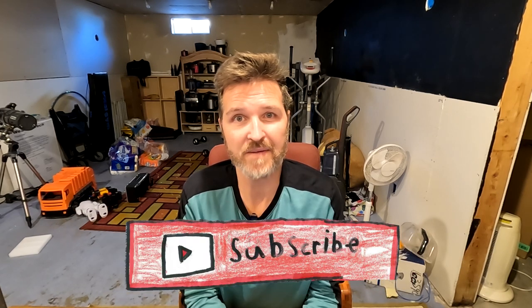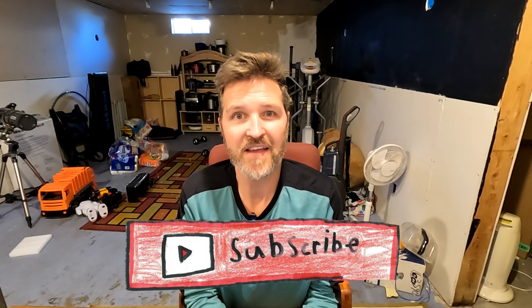Thank you so much for watching. If you liked this video please hit the like button. If you have any questions about how I did the test or anything else, leave them in the comments. I'll leave all the items I used in the description so you can easily find them, and if you like my content please consider subscribing — it really helps out. Have a great day, bye bye.